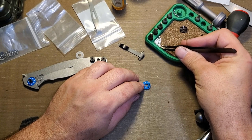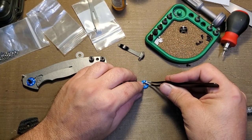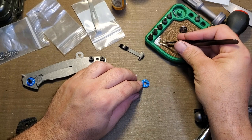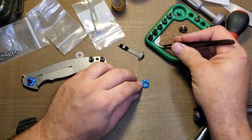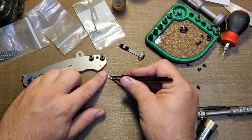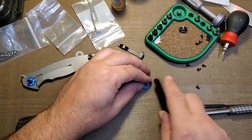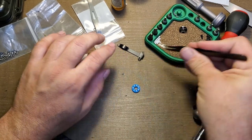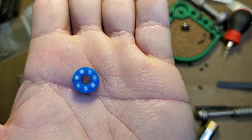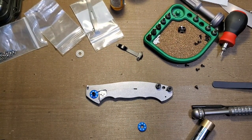Nano oil just stays consistently wet and slick. Oh, we've got an ant over here that wants to help assemble the knife — appreciate that, buddy. Go get that ball, ant. I'm on the last ball and it tries to roll off on me, of course. We've officially got all of our super-sick white ceramic bearings installed.